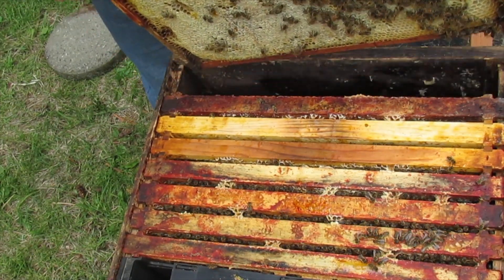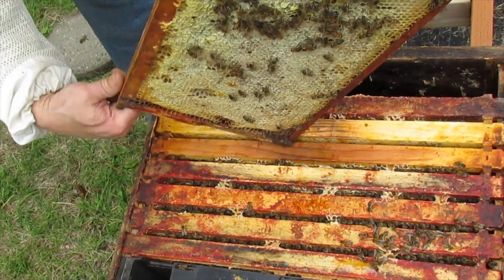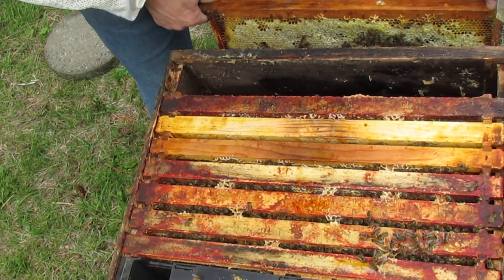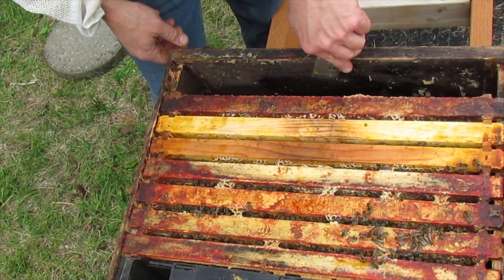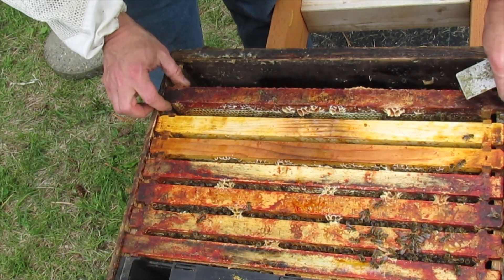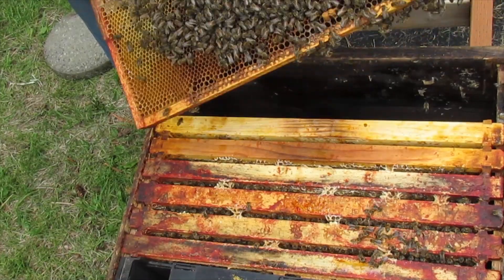That's a honey frame. That's a honey frame — like a food frame. You can see all the wax cappings down below the granules.